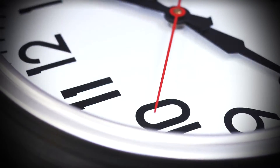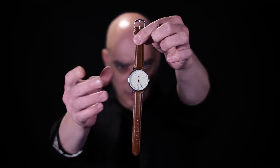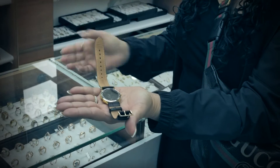My name is Menny Lindenfeld and I'm excited to bring you Tempus. With Tempus you will perform the cleanest and most believable time-stopping demonstrations that looks and feels like real mind power — and you'll be surprised how easy it is to master.